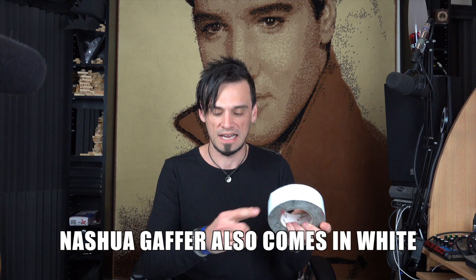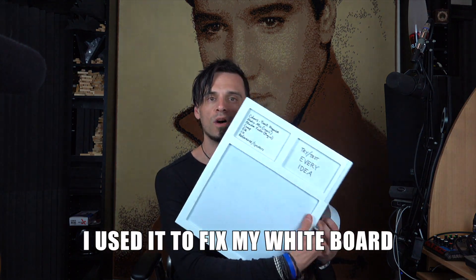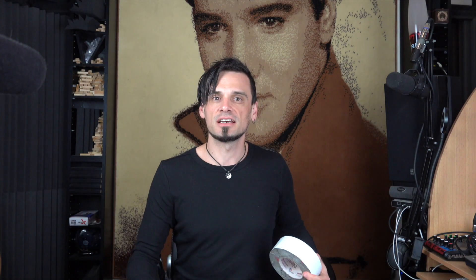I don't know if it comes in any other colours, but I was so excited when I first saw that Nashua comes in white. Here's a little thing that broke the other day — it's my little whiteboard that I put up on my studio door. I've fixed it up and it's colour coordinated-ish.